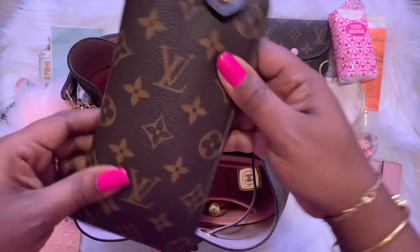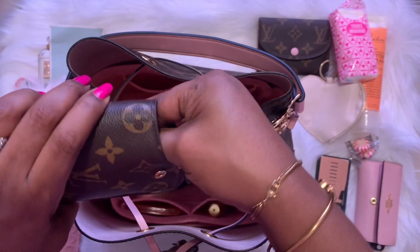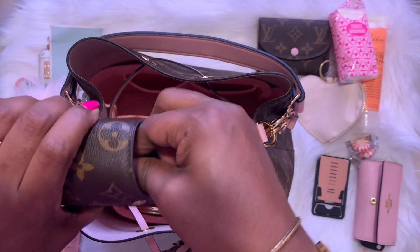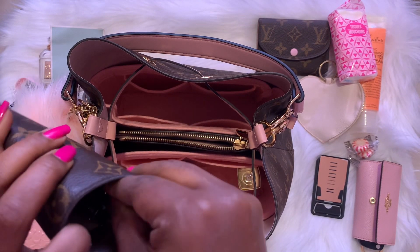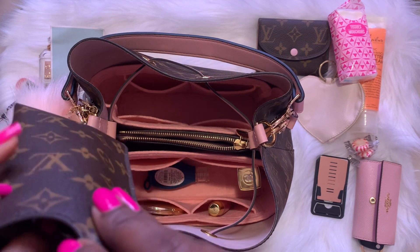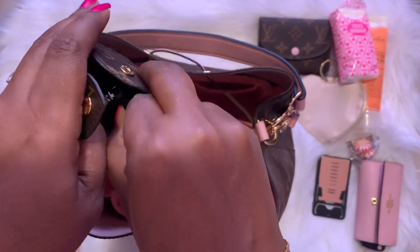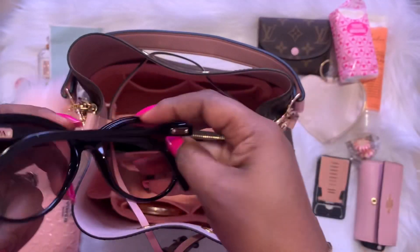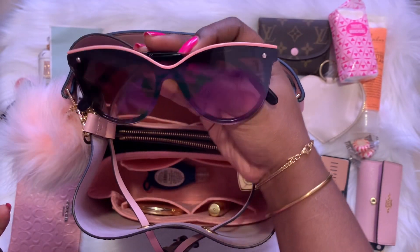Next I have my sunglasses case with some inexpensive sunglasses — nothing very special. These are a bit big for the case.